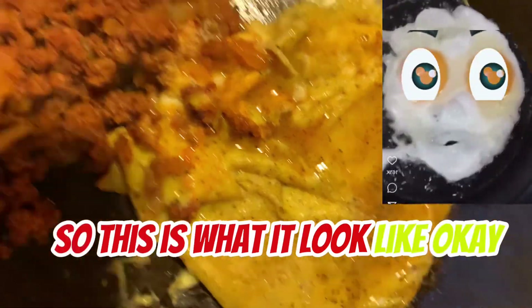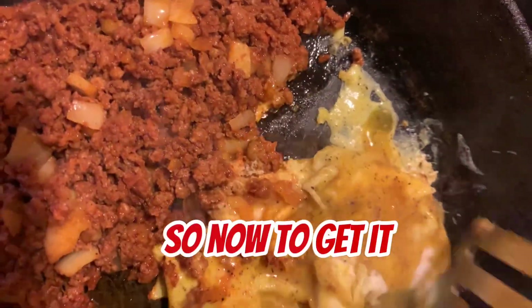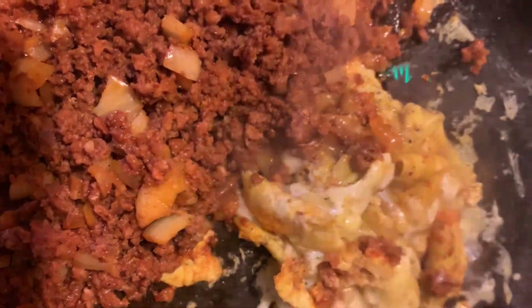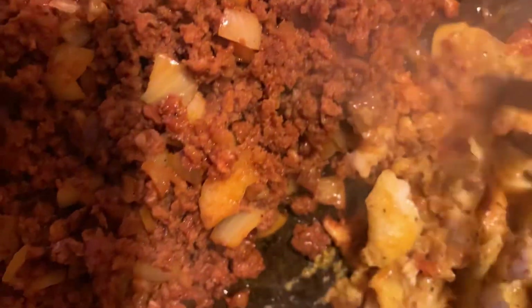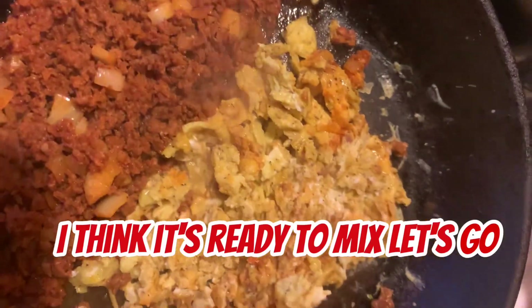So this is what it looks like — that's sort of the look that I want to give. I'm going to get it all in before I mix it together. I think it's ready to mix.